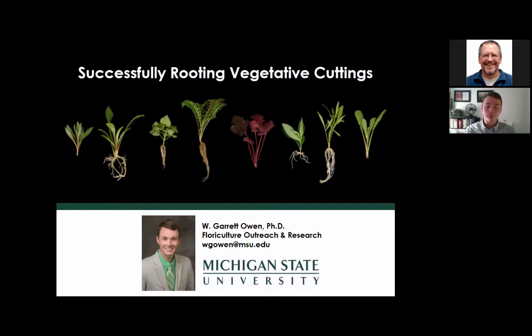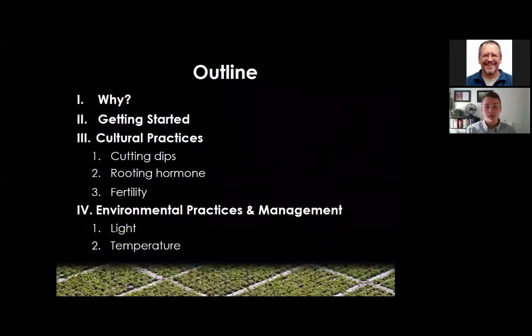Hello everyone, my name is Garrett Owen and I'm a floriculture outreach specialist and researcher at Michigan State University. Today I'm going to be talking about how to successfully root vegetative cuttings. The presentation will cover why to root your own vegetative cuttings, what you need to get started, and the cultural and environmental practices you need to consider when producing your own rooted cuttings.